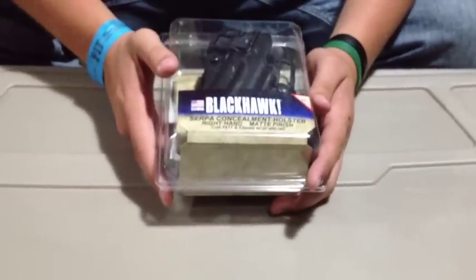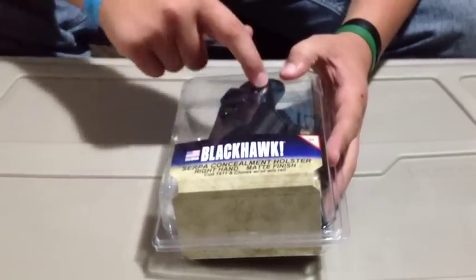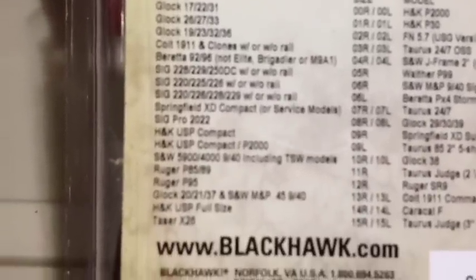I have the 1911 version, right-handed. The matte finish — it comes in gunmetal, carbon fiber, and black matte finishes. They got them for a ton of guns: Glocks, Colts, Berettas, Sigs, H&Ks, Rugers. There's a lot of them.